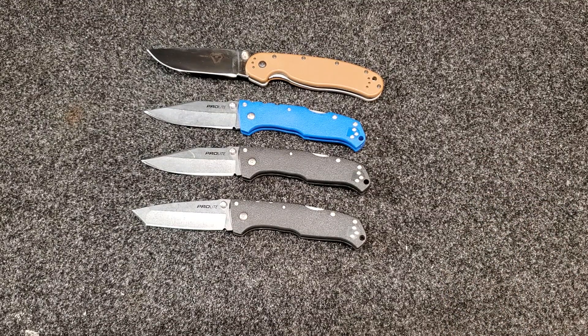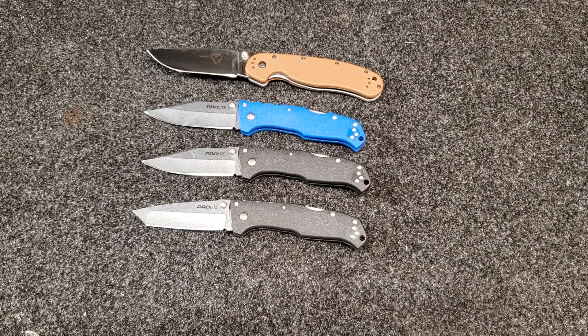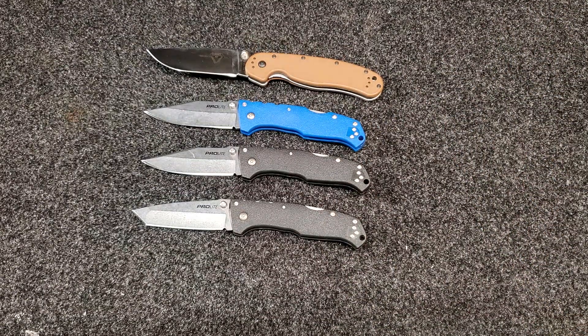Ontario does a pretty good job on AUS-8, and their D2 is questionable every once in a while. You don't have to take my word for it — go watch Gerald from Outpost 76 or Super Steel Steve; they've come up with about the same results, with AUS-8 outperforming D2. The result on the blue clip point isn't disgusting, but Cold Steel could have done a better job. I'm very surprised with how well this steel performs — I wasn't expecting it to come close to AUS-8, but it did.